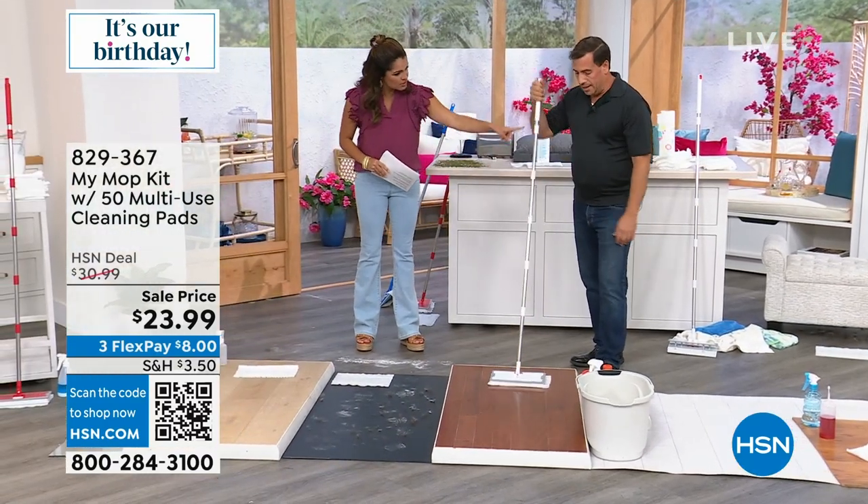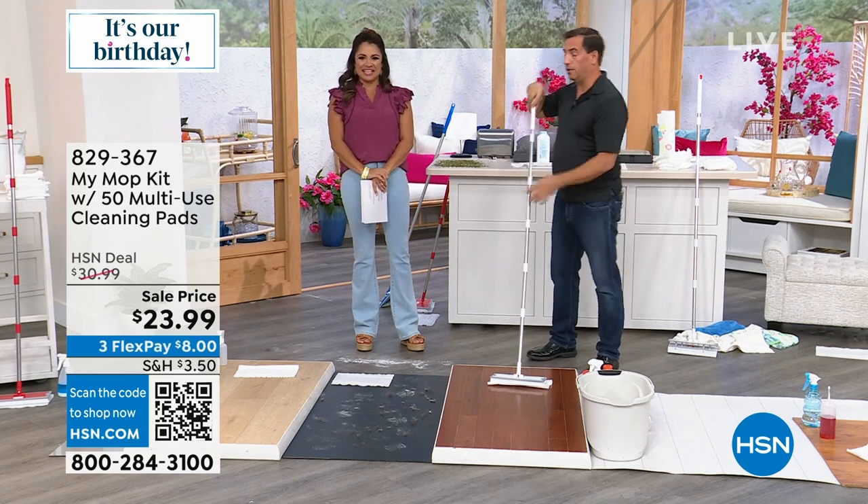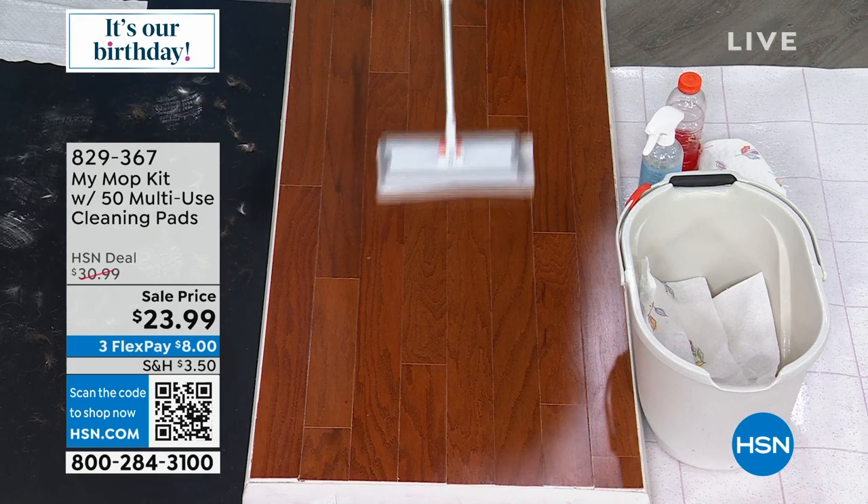I notice how long this pole is. It's 58 inches long — almost as tall as me. So you can get to the high areas and the low areas.